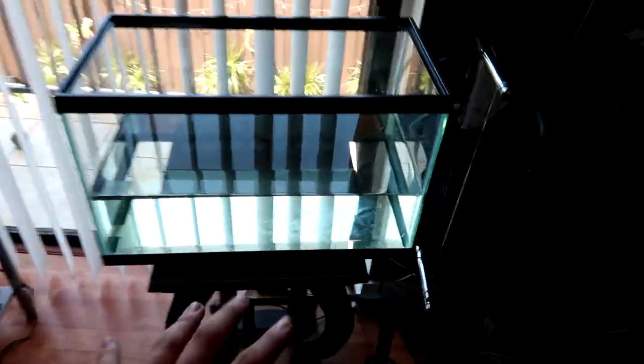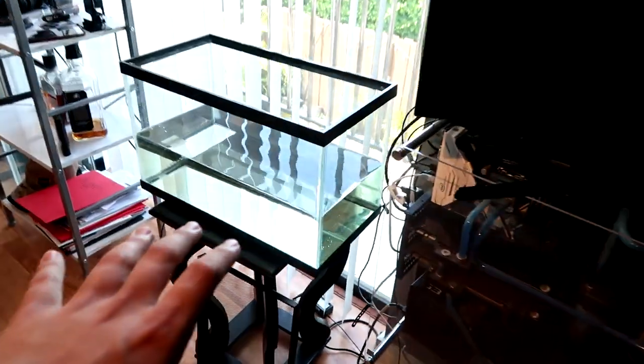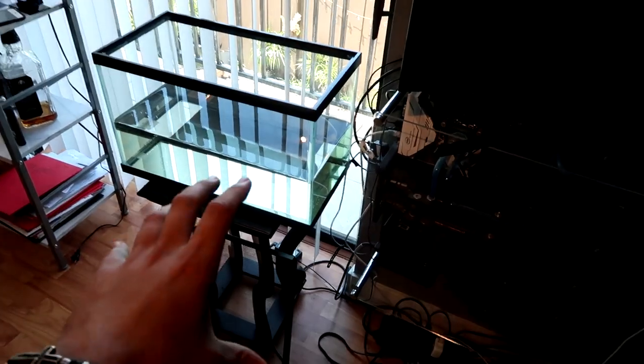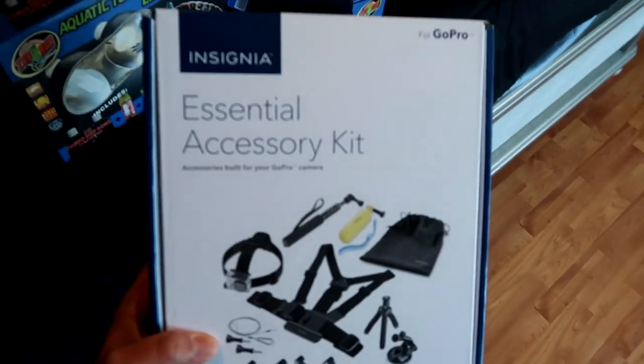I went ahead and already filled up the tank with water and I found a spot in my room for it — it's a pretty cool spot. I had this little stand. I picked this spot because in this room I have my little betta fish tank and my guppy tank over there with my betta fish.